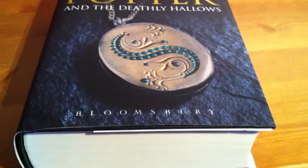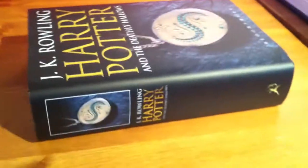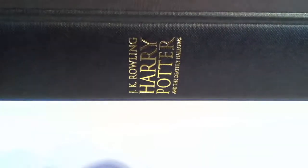Coming to the end now. There's Deathly Hallows with the spine there. There we go — JK Rowling's face, the barcode. So we take the cover off — Harry Potter and the Deathly Hallows, the last in the series. Not by Bloomsbury — JK Rowling, published by Bloomsbury.